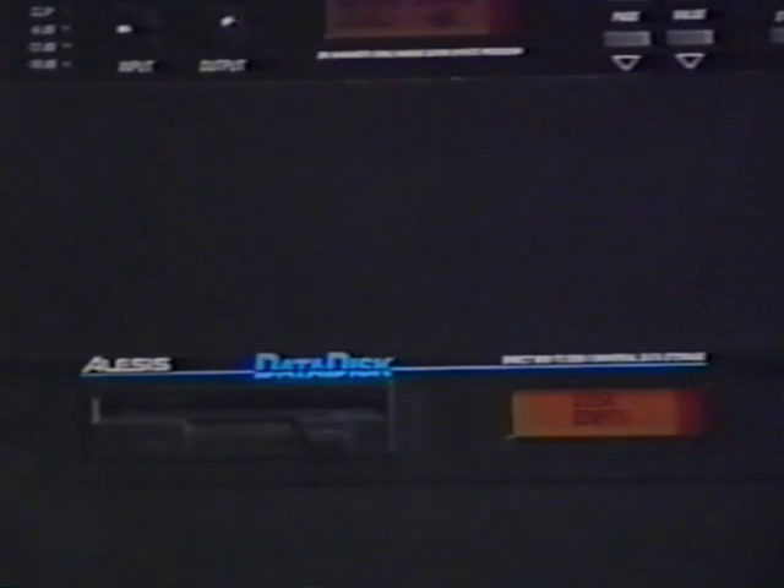The Data Disk is dedicated to storing System Exclusive messages. You set it up to receive, give it the messages, and it records directly to disk during the receiving process. It's saved to disk, and you can name the files. There are several other ways to store System Exclusive messages — sequencers will often store SysX messages as part of a sequence, and several keyboards such as the EPS can also store SysX data. However, keyboards generally have a limited amount of storage capacity — most will store about 64K worth of SysX, and that used to be enough, but nowadays you're starting to get SysX dumps from complex instruments that are over 100K. The Data Disk can write to the full size of the disk, which is around 800K, so you can store extremely long System Exclusive files.